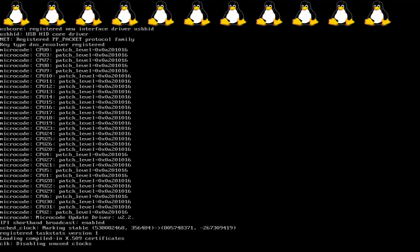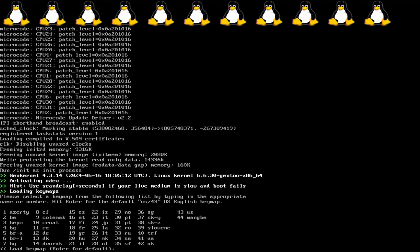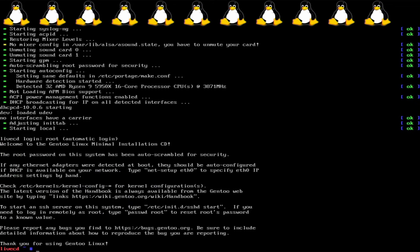I believe Colemak was number 9. This time I will make sure to enter it before it times out. Loading Colemak — there we go. So I'll be able to actually type without struggling to remember QWERTY on my Colemak keyboard. And it works!